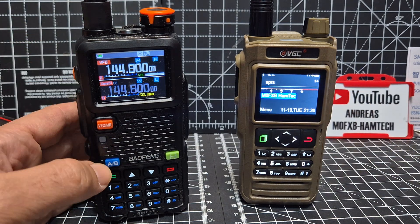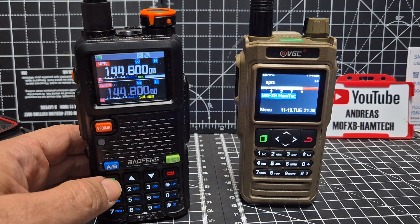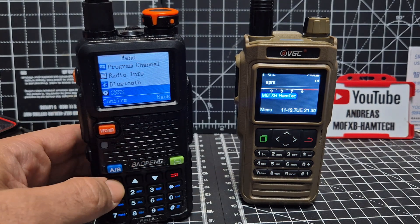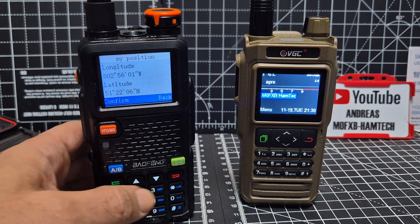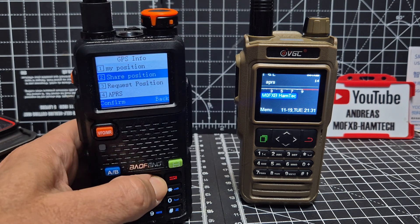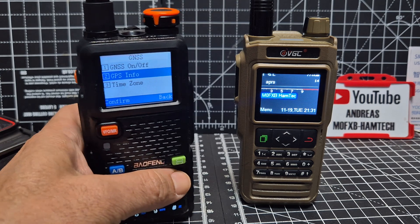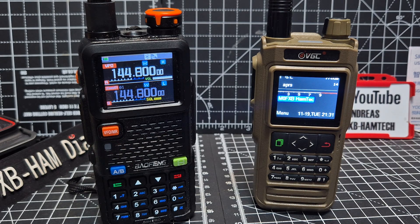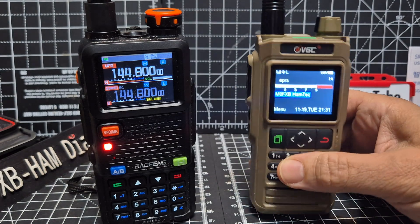On the UV5RH, just go to menu — we don't need to disable that now. Go menu, down to GNS menu, down to GPS info, and you've got my position there. You can share position, but we just go to APRS and turn it on. That's all you do on the UV5RH.